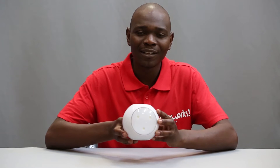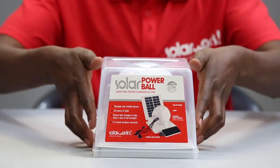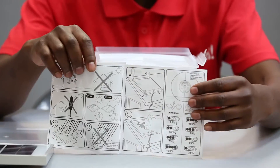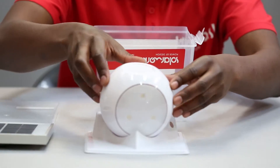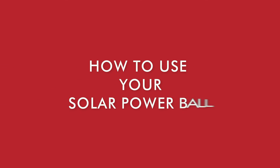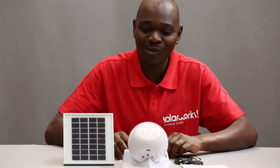Meet my Powerball. I use it for light and to charge my mobile phone when there are power outages and when I go camping. Everything is explained in this easy-to-use manual. However, let's take a closer look.